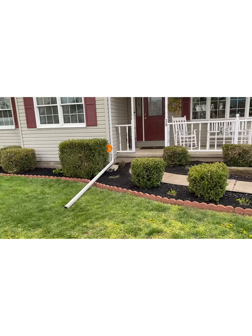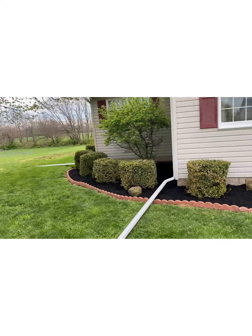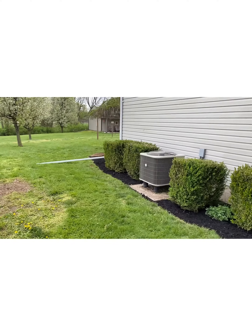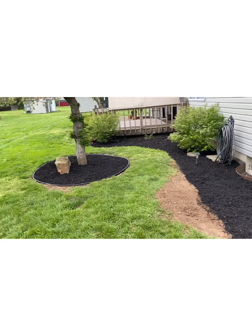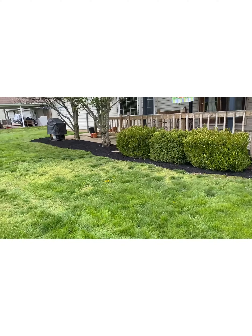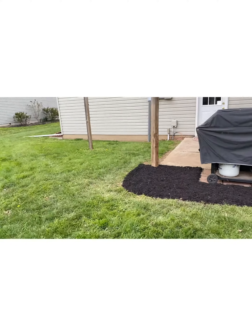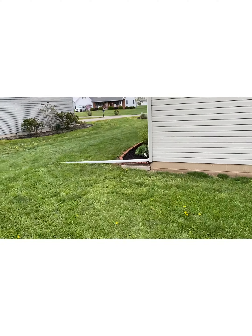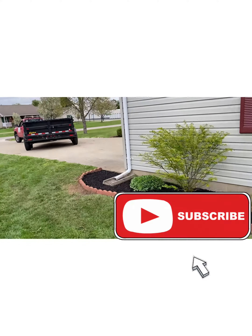All right everybody, here it is — this is what she looks like. Another happy customer, definitely. We went around this tree for him, put the plastic around for him. Let's walk around it. We made sure they were happy, cleaned everything, picked up after ourselves, because that is the number one thing about being in business — you don't want to leave a mess. Make sure you clean, clean, clean.